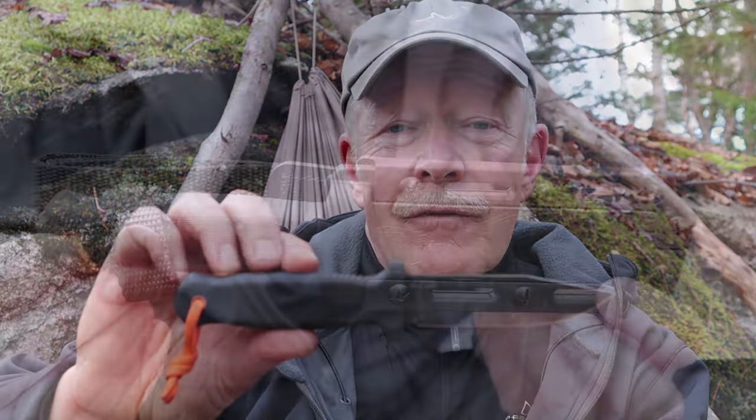I thought I would bring you in a little closer, give you some close-ups of the knife itself, give you the specifications for it, and talk about its design. Of course, I'll do a few demonstrations with it and then share my thoughts on whether this actually makes a reasonably good bushcraft knife.